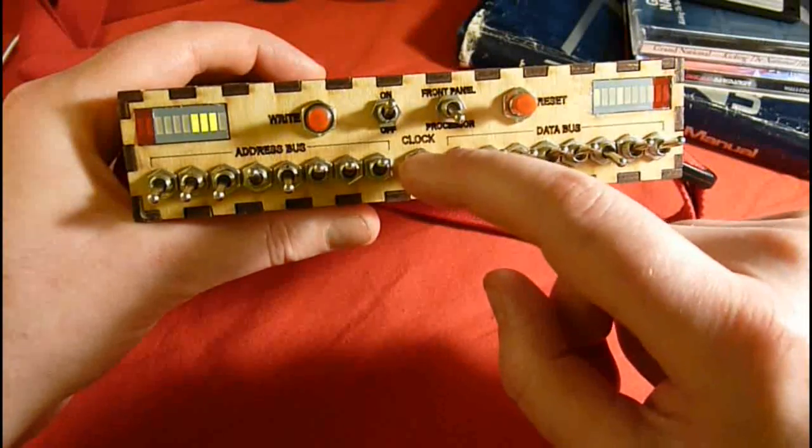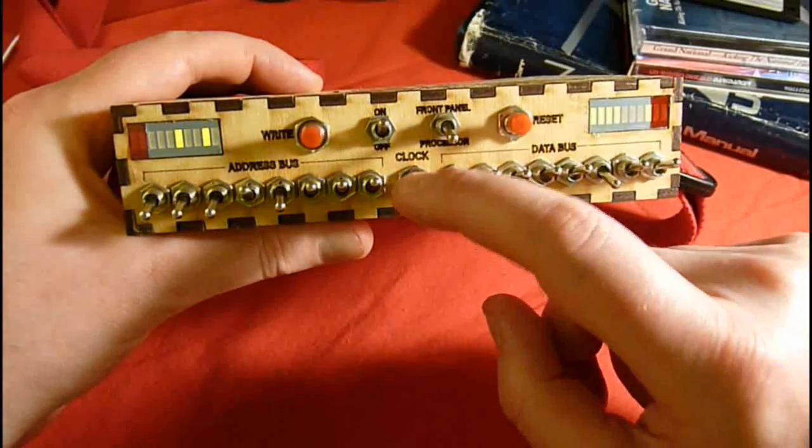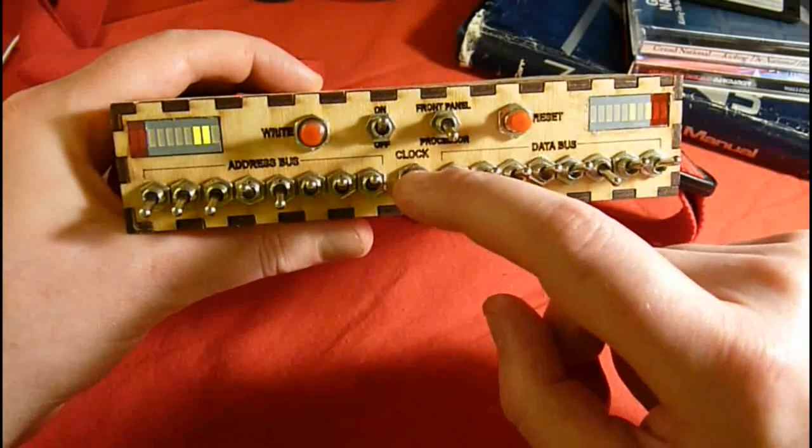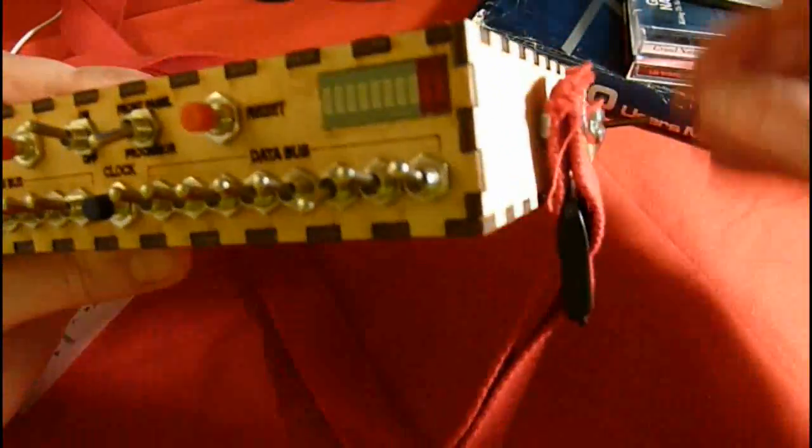Now we're just going to have to push the clock button several times until we finish the program. This is actually a bit slow, so I'll use this hand crank which is connected to a rotary switch connected to the clock line.